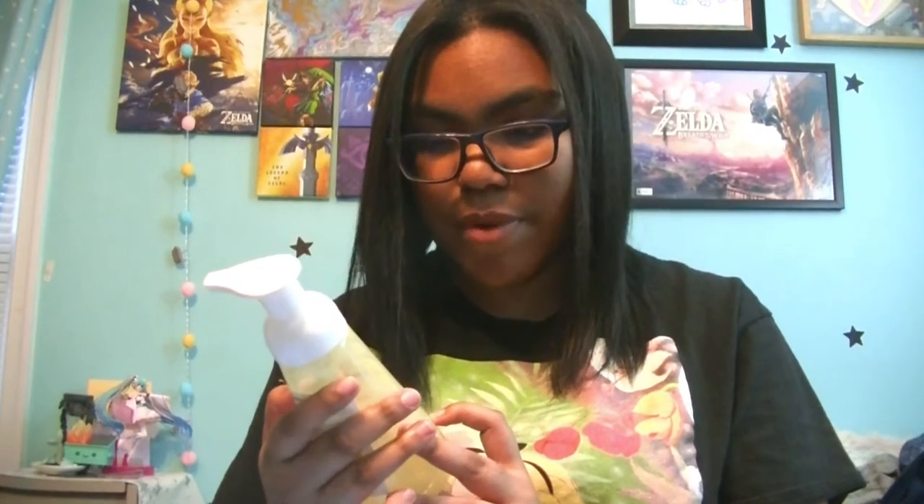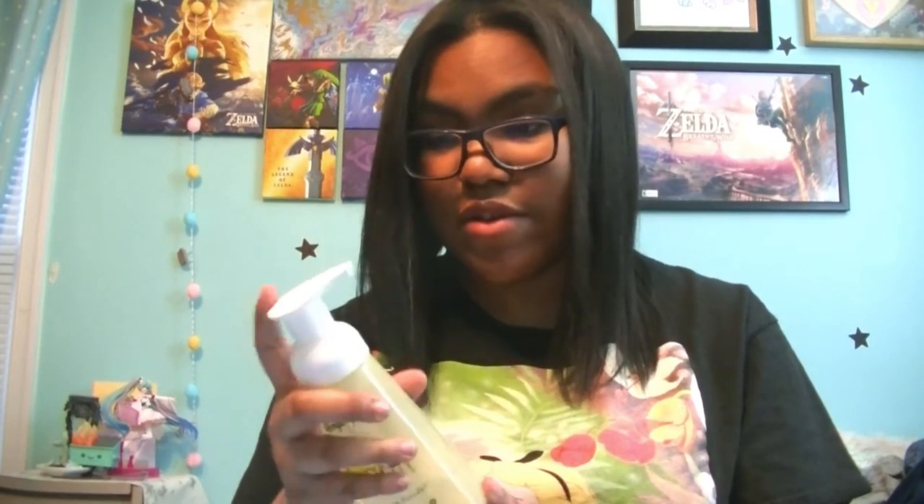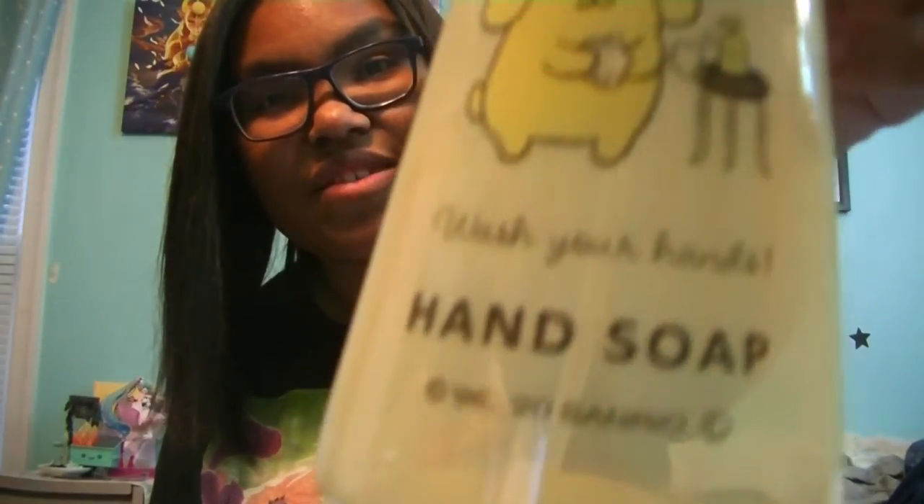It's a Pom Pom Purin hand soap pump — that's super cute. I actually need this because the one I have is all crusty and gross. Yay, kawaii-fy my bathroom! It says hand soap, and basically how you use it is you fill it with a little bit of shower gel of any type, then fill it the rest of the way with water and it turns into pump soap. That's pretty cool.